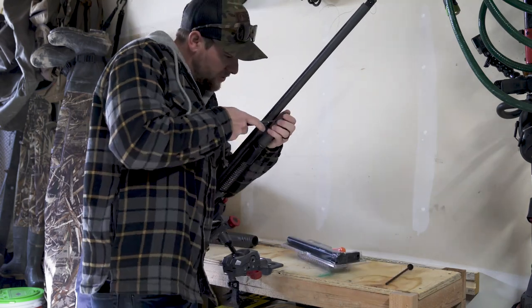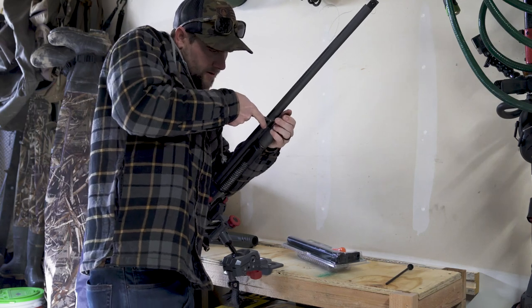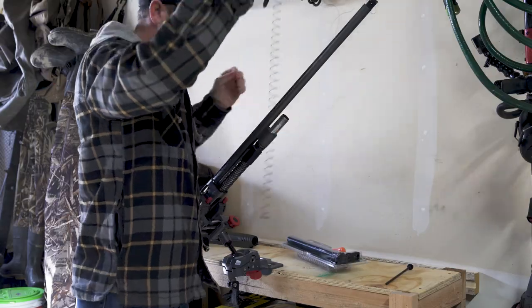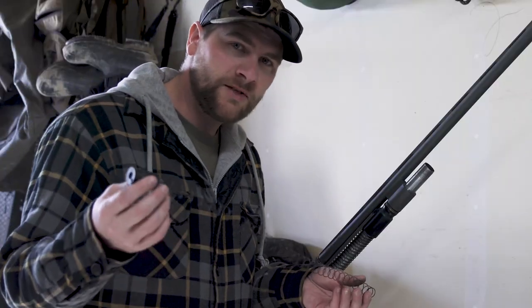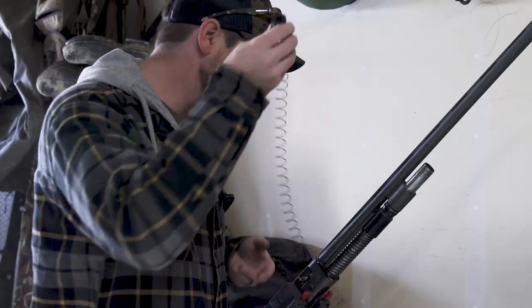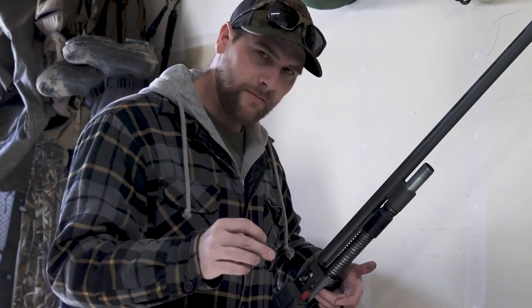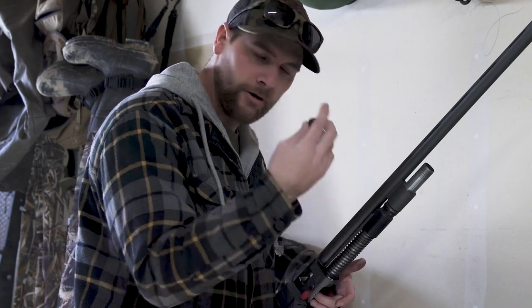Then what you're going to need to do is take the cap that holds the spring out. After you've taken the spring out of the magazine tube, set that aside, then take the shell stopper on the bottom side of the magazine tube where you load out as well.